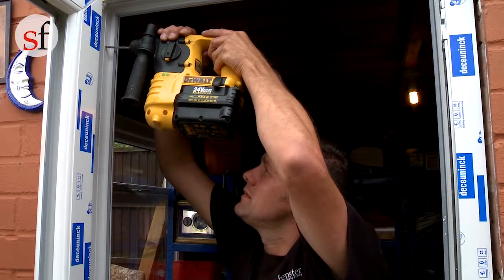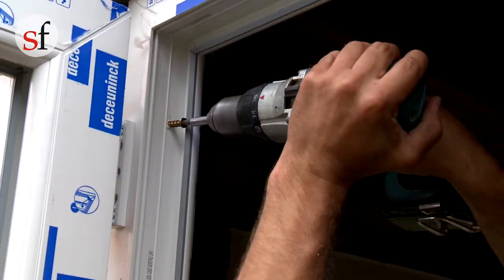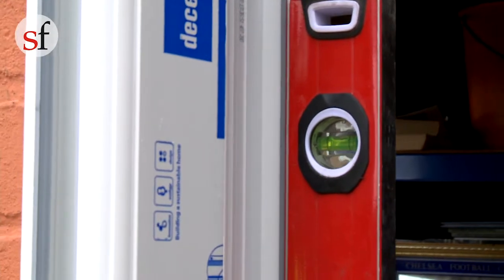Drill a hole at the top of the frame above the hinge and again secure in place. Again check the frame is level.